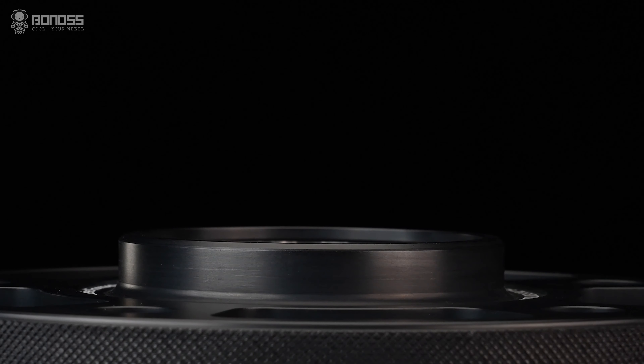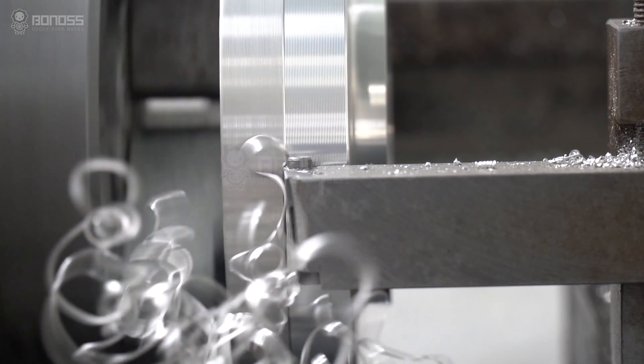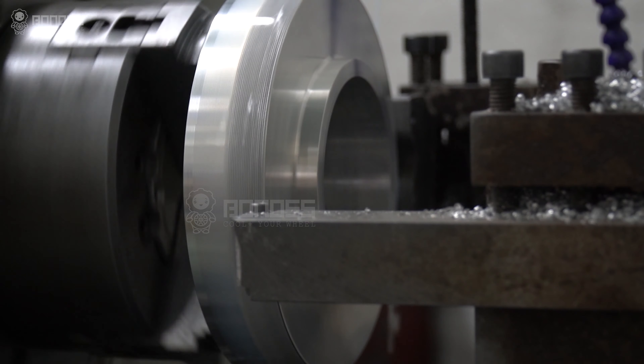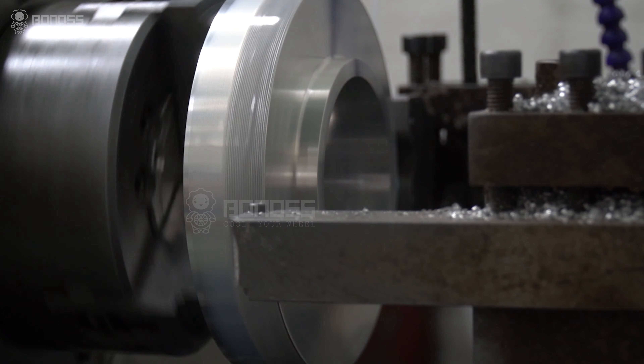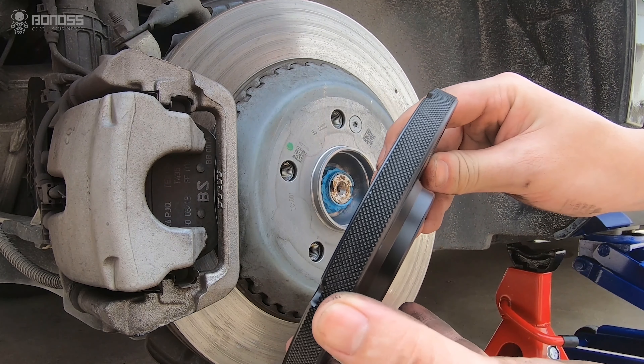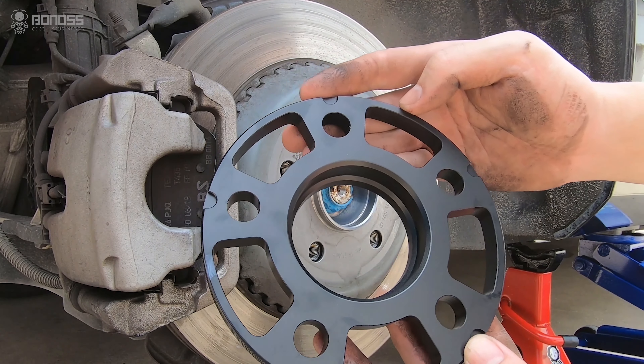Blackheart Anodize. The wheel spacers' surface is blackheart anodized, making them more durable and corrosion-resistant with a longer service life. Hub Centric. Installing the hub centric wheel spacers can provide higher stability. This design allows the spacer to fit more closely on the wheel hub assembly and wheel, thereby reducing high-speed vehicle vibration.